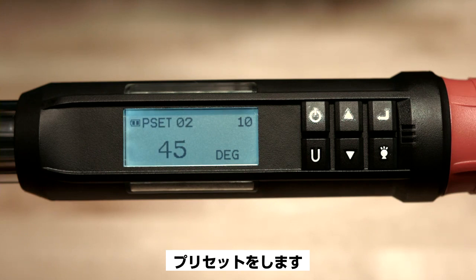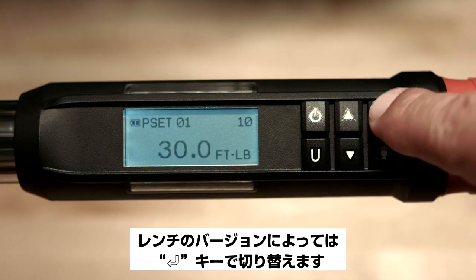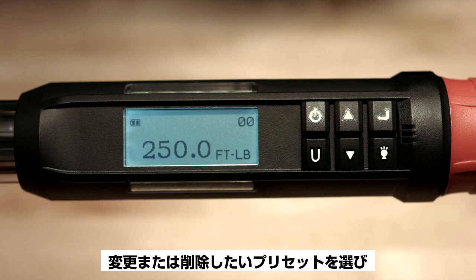Now we've set up two presets. Use the up or down buttons to switch between presets, or use the enter button depending on the wrench version. Pressing enter will take you back to the main measurement home screen. You may edit or delete any preset at any time. Just select the preset you'd like to edit or delete.